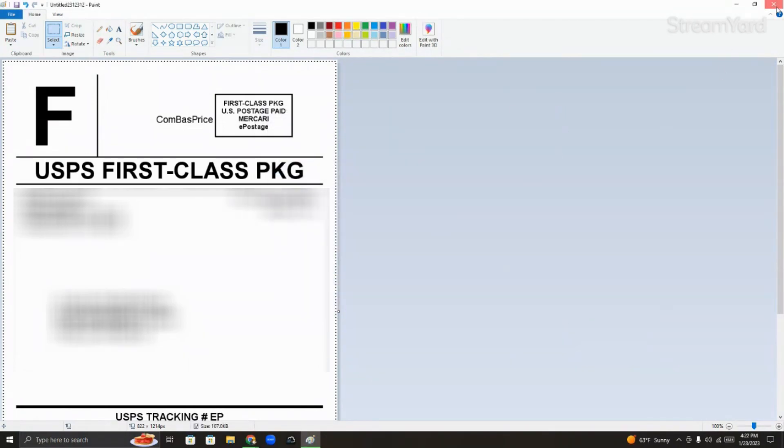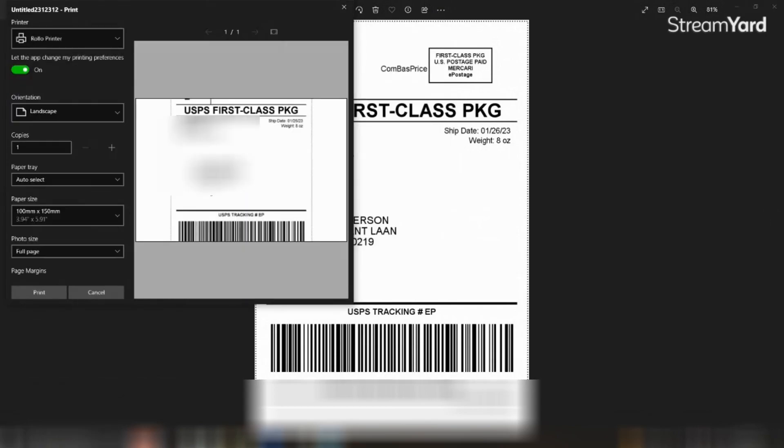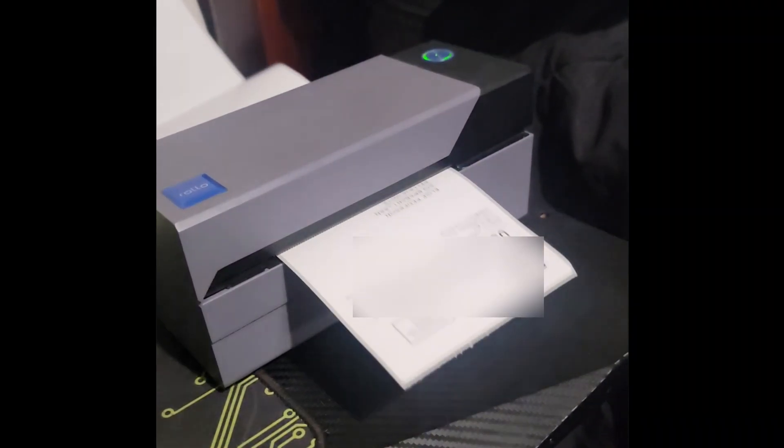You can close the Paint window out, minimize your window, and then you're going to want to double-click on the label itself. It's going to open up like this. You're going to want to click the three dotted lines or wherever your print option is, and then just print from this page. It doesn't show up correctly at first, so right here where it says orientation, you're going to want to put portrait. And now you see how it's straight. After that, you put print. And boom, you got a printable label.